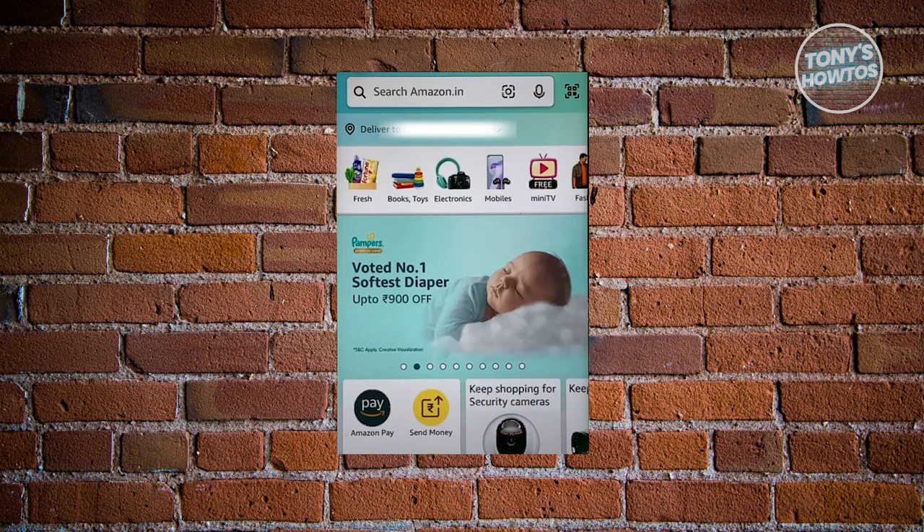Now what we need to do is access Amazon Pay. You could access Amazon Pay on your homepage, or you could go to your more settings at the bottom right and look for Amazon Pay.